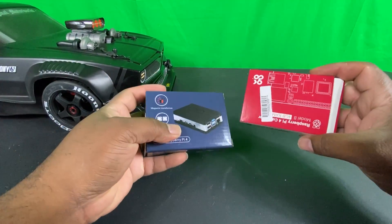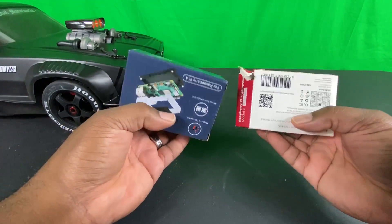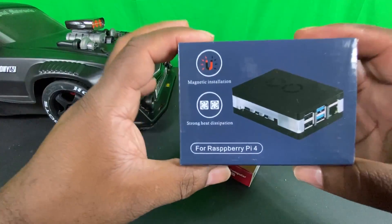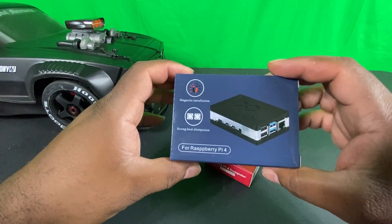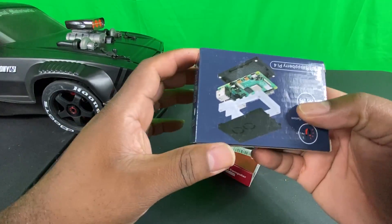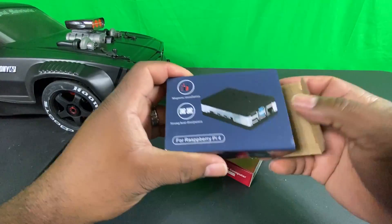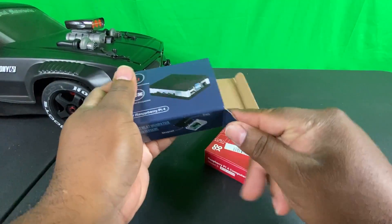Hey, what's going on everybody, this is Kiyo Daiken, welcome back to the channel. Today we're going to take a look at the brand new Raspberry Pi 4 case. This is made by a company called iUniker — you could follow them on Facebook, they have a group there with about 500 subscribers and they're constantly growing. This case was sent directly to me by the company.